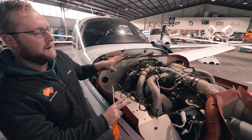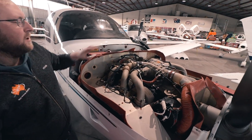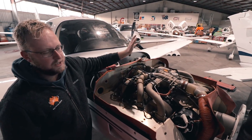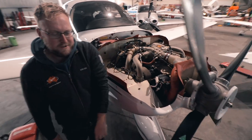Everything is contained within these baffles, so direct airflow goes down and through the cylinders. Your lifeline: two magnetos at the back to give you a spark - completely self-powered, irrelevant to the battery system of the airplane. So if you lose all the electronics, the engine will still run happily.